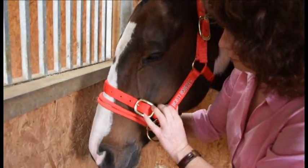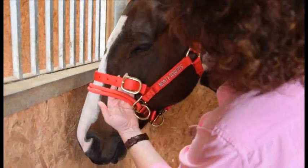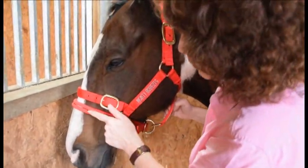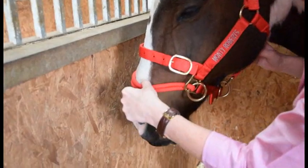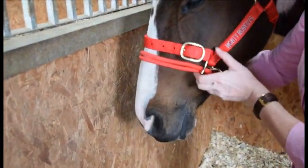The thing you don't want is it going over their nostrils. It shouldn't be flopping down like this — it should be high up on them.